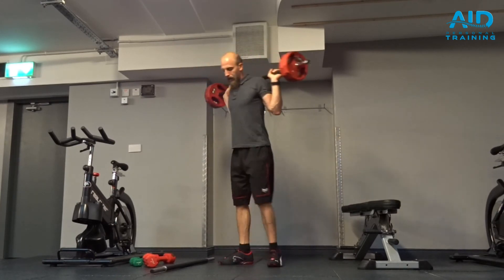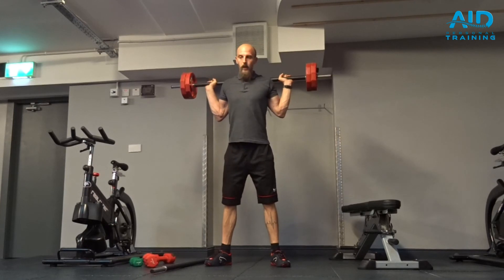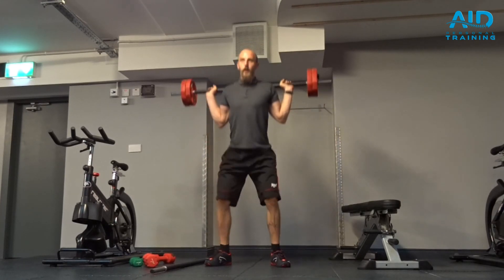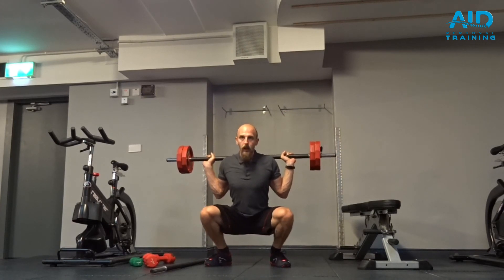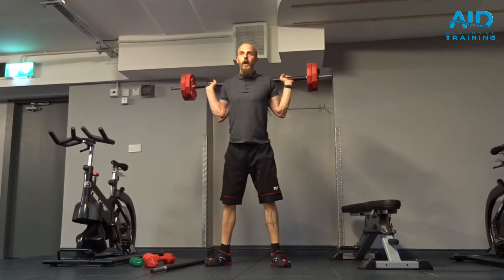Rest here, and in a straight line go down. Don't dip, don't let the knees fall, engage glutes, and back up.